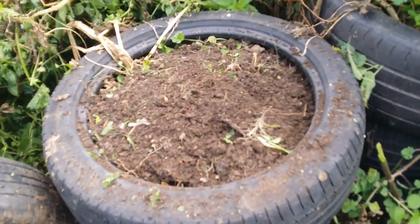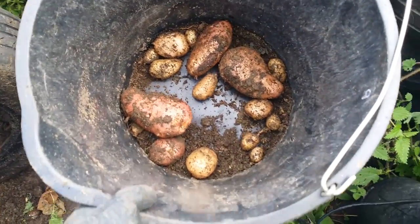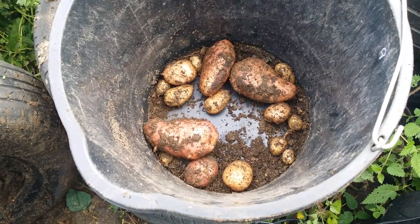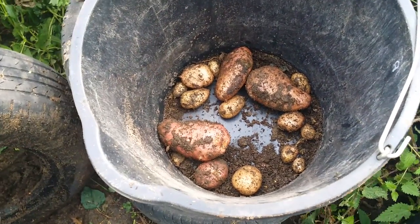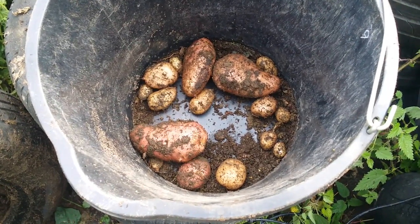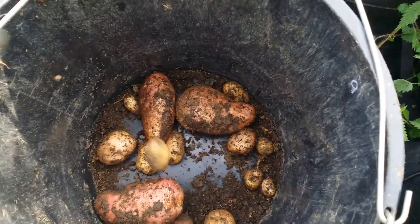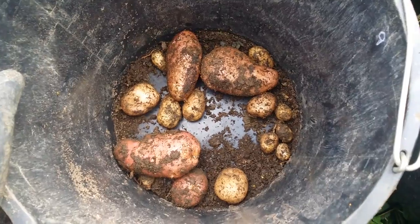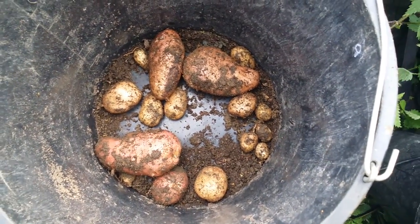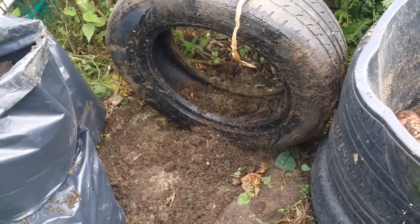That's now emptied. There's the soil I've got from it. Just cleared the top of the other one to start working on that. And that's the potatoes. So that's obviously incredibly disappointing. Much better yield from the other tire with the same variety. All of these are at the bottom - there was no growth at all in the top two tires. And the majority of these are not even really potatoes.